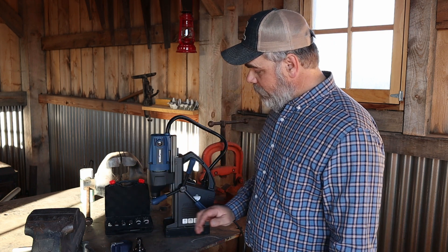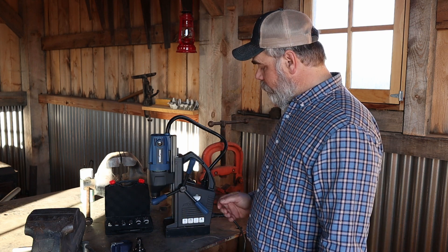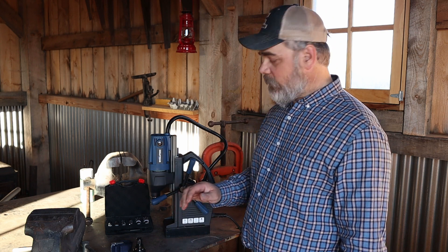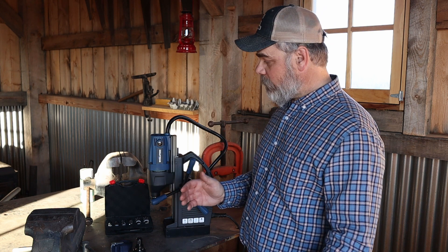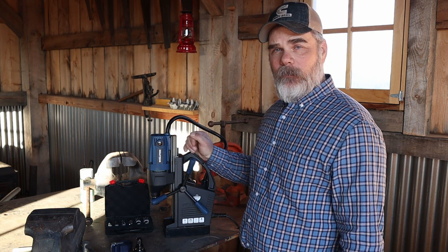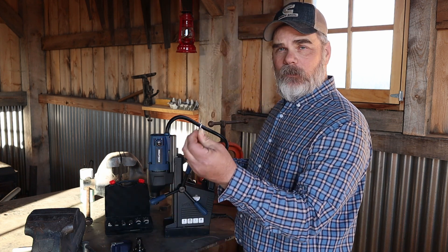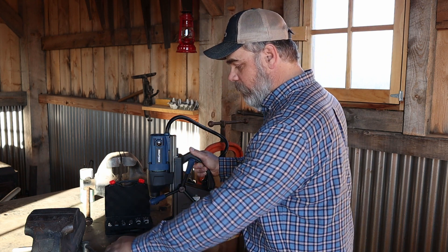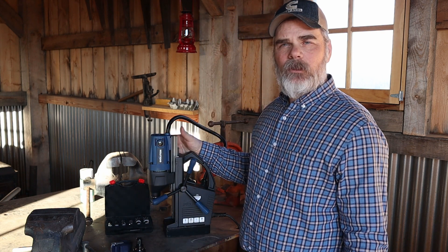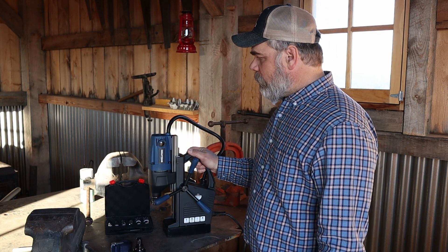The electromagnet on this drill, per the instructions, starts at fifty percent when you flip it on, and then when you turn on the cutting head itself, the magnet goes to full power. Make sure you read the directions so you know what's going on with a drill like this. It also comes with all the allen wrenches you need for all the little screws and grub screws to tighten your chucks. There's also a coolant tank you can mount to the side — we're just going to use some tapping lubricant as we cut.